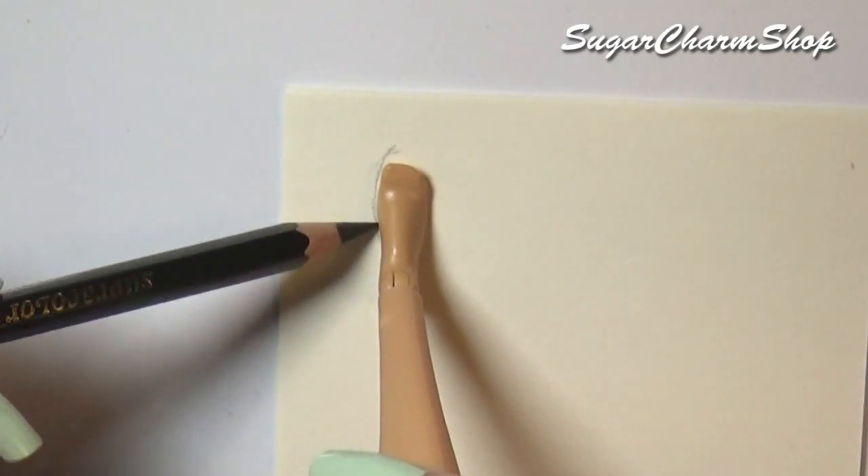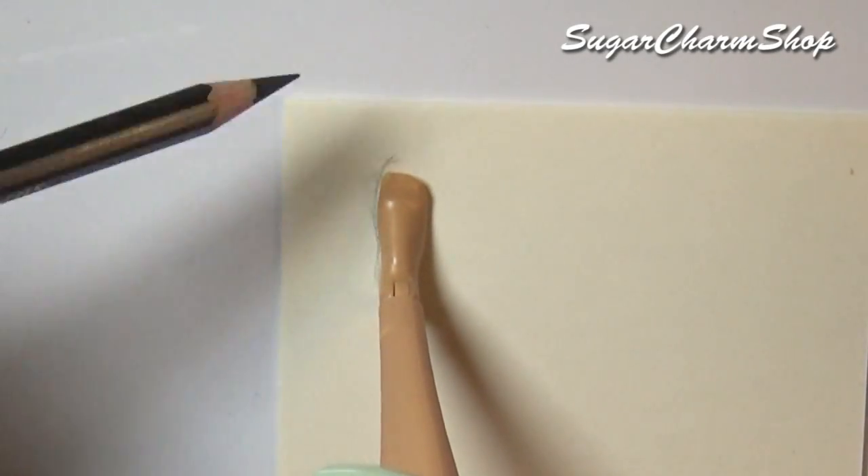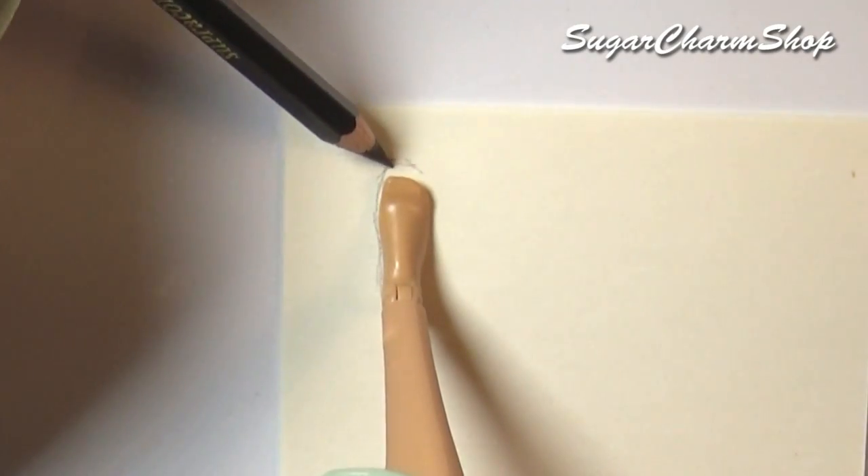First you're just going to trace around the foot and cut that out. And if you're not making these to fit at all, you can just trace and cut out the shape you want.